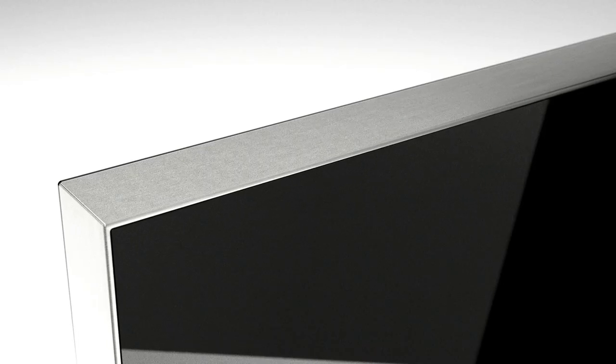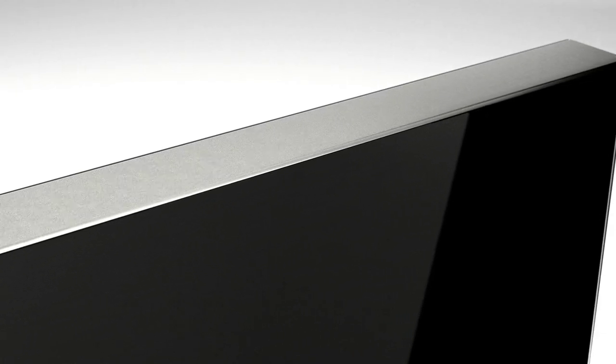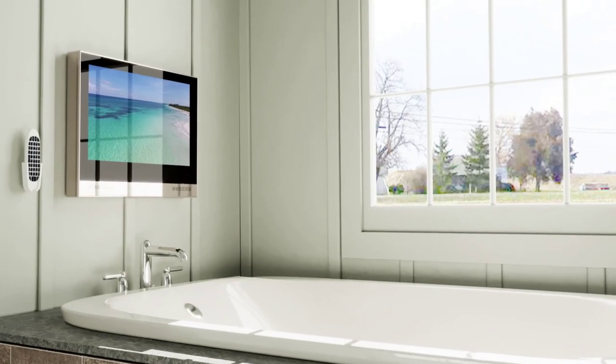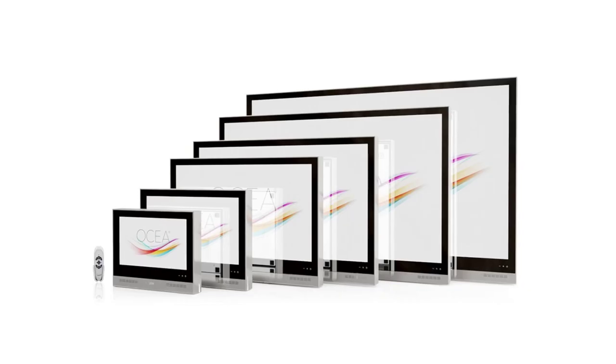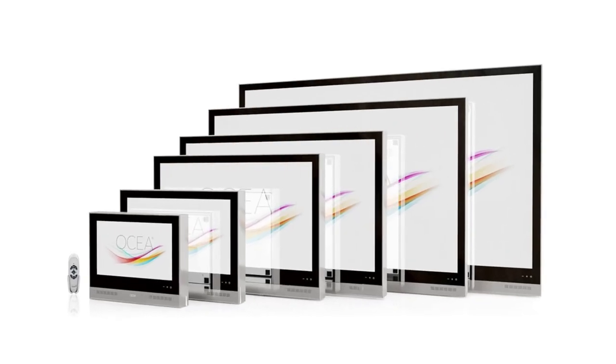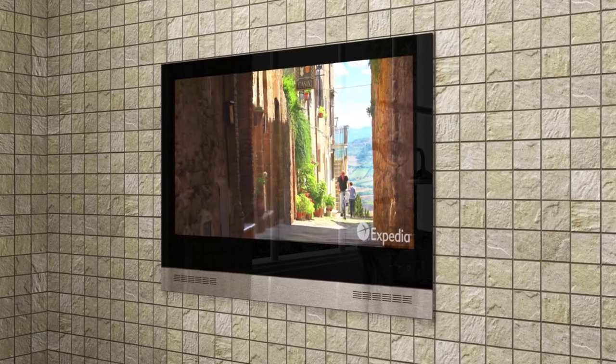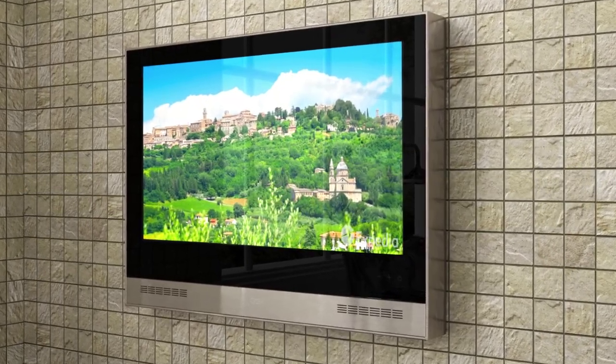Want to experience the ultimate wave in entertainment? Get ready to sail through your daily routine with the Oshia Bathroom TV. The Oshia Bathroom TV is unlike any in its class, with superior waterproof performance, sleek design and easy installation. The Oshia comes in a wide array of TV sizes, ranging from 18 inches to 50 inches, and can be recessed or surface mounted near any tub, shower or sauna.